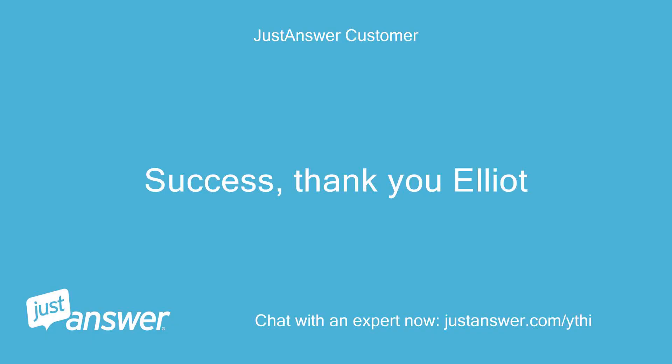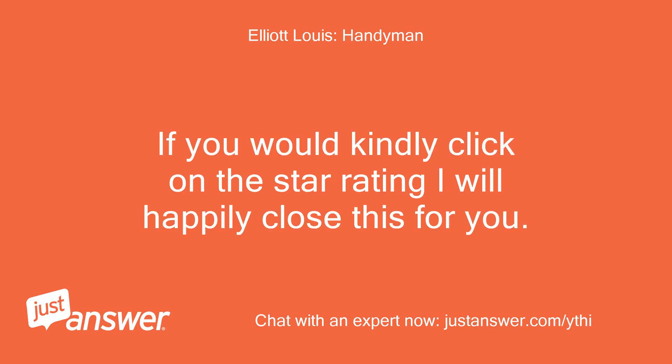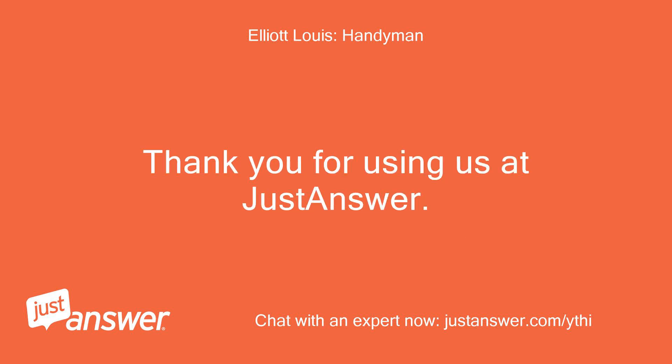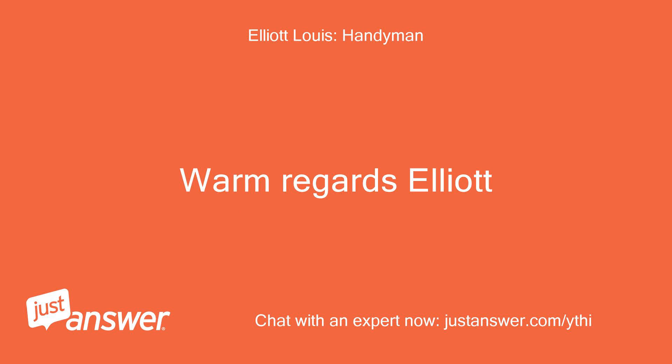Success, thank you Elliot. That is great news. If you would kindly click on the star rating I will happily close this for you. Thank you for using us at Just Answer. I hope I can assist you again in the future should you need something. Warm regards, Elliot.